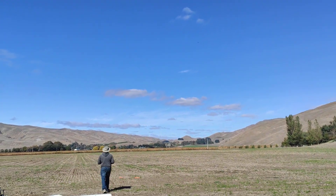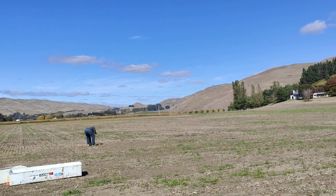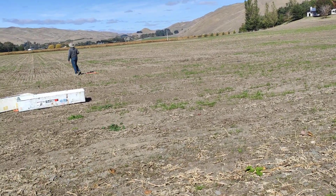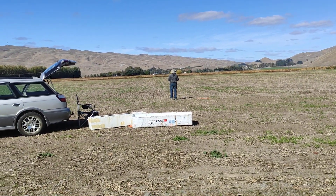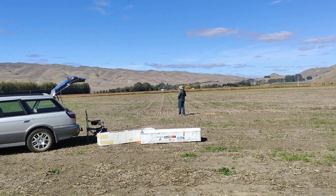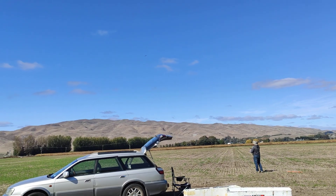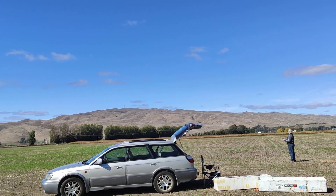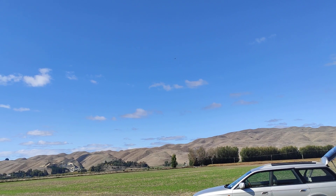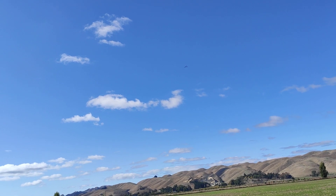I'm going this way. Here we go. Righto, see if we get it close to the orange — Braxy — orange tape. It's almost landing. Here it comes. Where's it going? He's going to come around. He's going to land it there.